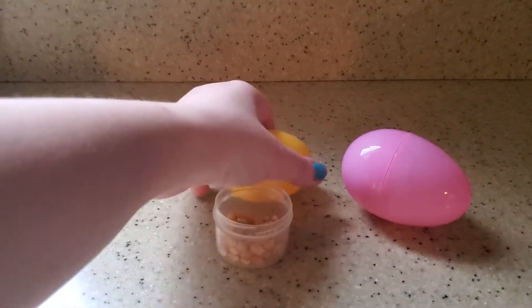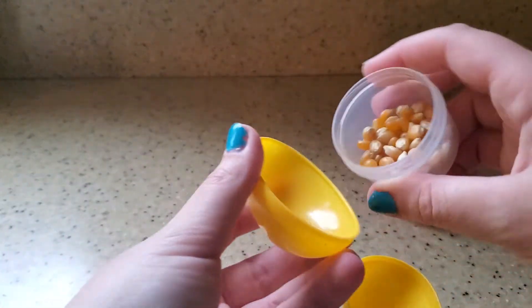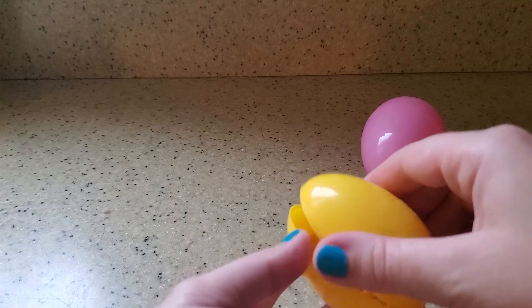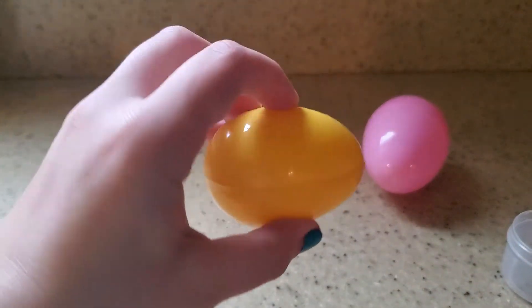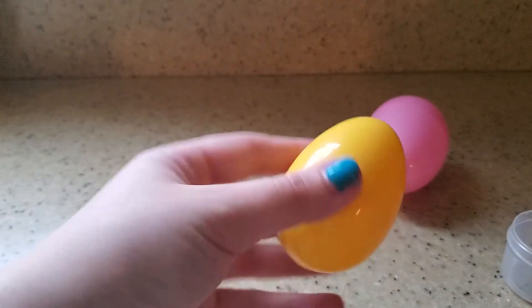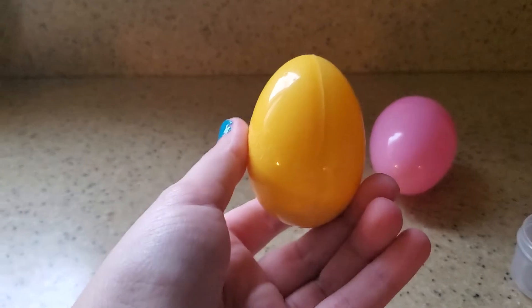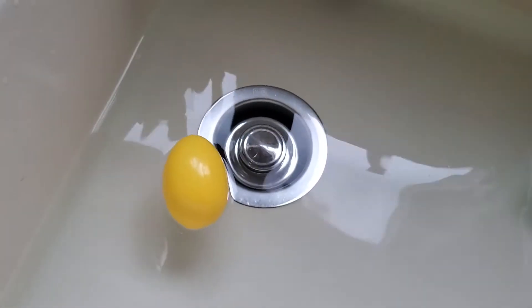Now let's put the popcorn seeds into the egg and see if this floats or sinks. Do you guys think it's going to float or sink? Let's go test it out. It floats also! So all three of our eggs are floating so far.